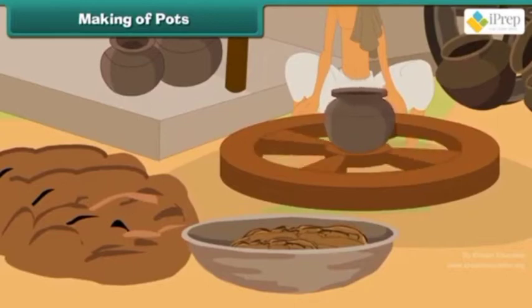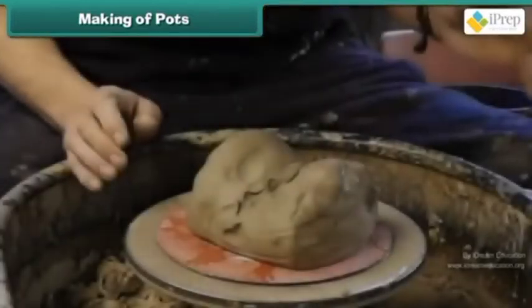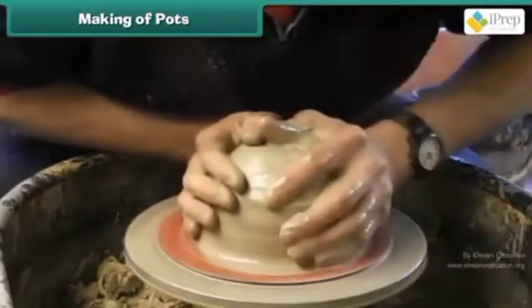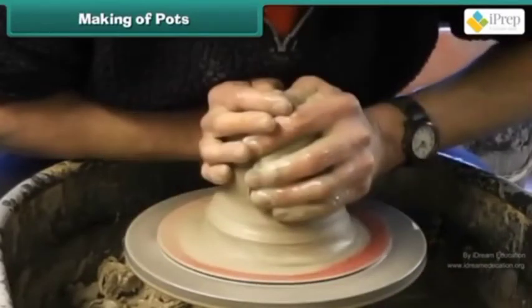This clay is mixed with water and worked a bit. We have to make sure that all the air bubbles are removed from the clay.